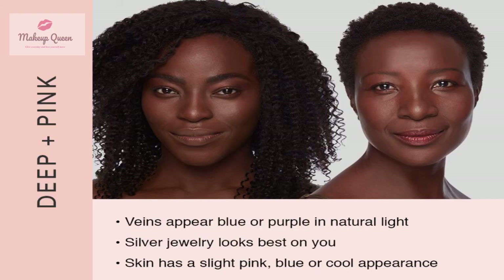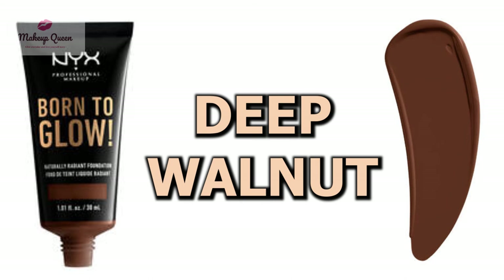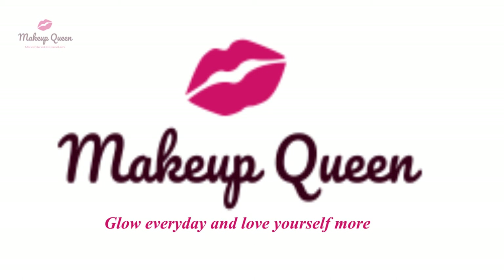Deep skin with cool undertones can use deep walnut and deep espresso. Please subscribe to my channel. Feel free to ask any questions or share your comments regarding this foundation. Thank you.